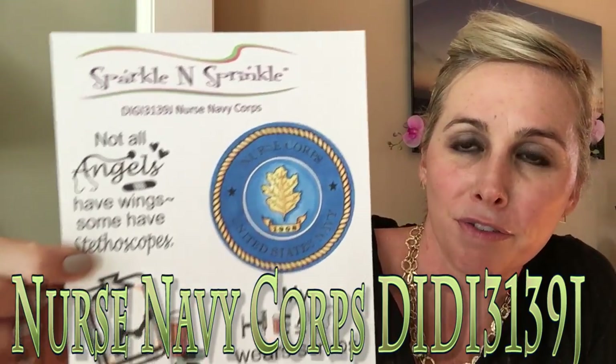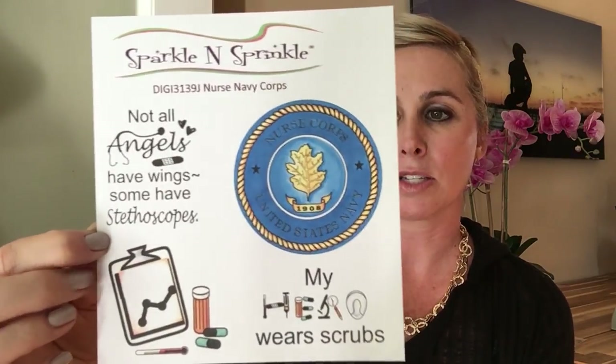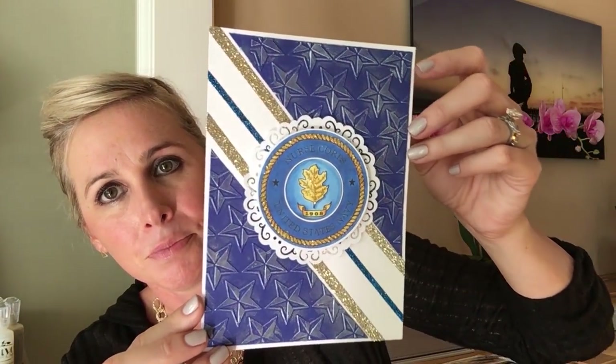That concludes all of our rubber stamps. I absolutely love everything to do with nurses, so this is the digital stamp set we're offering this month — it's called Nurse Navy Corps, digi 3139J. You get a lot more images with this digital stamp set; they come uncolored so you can manipulate the sizes. Here's our card sample from that — thank you so much for submitting this beautiful card sample.